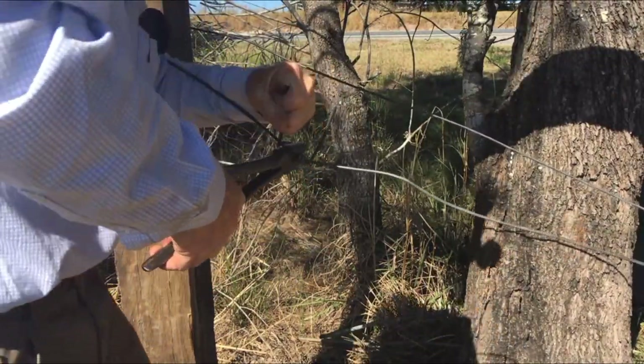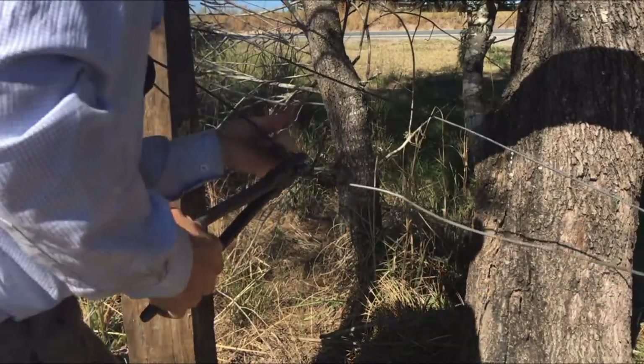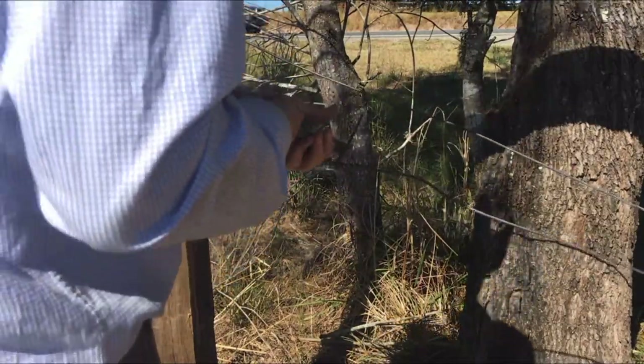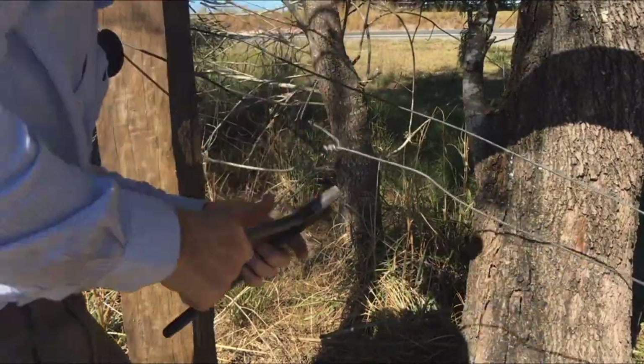Same on the other side — again, the other farmers will be judging you on this. Go around three times. It's not going to go anywhere, and we'll just fold those pieces down to make it look like we know what we're doing.